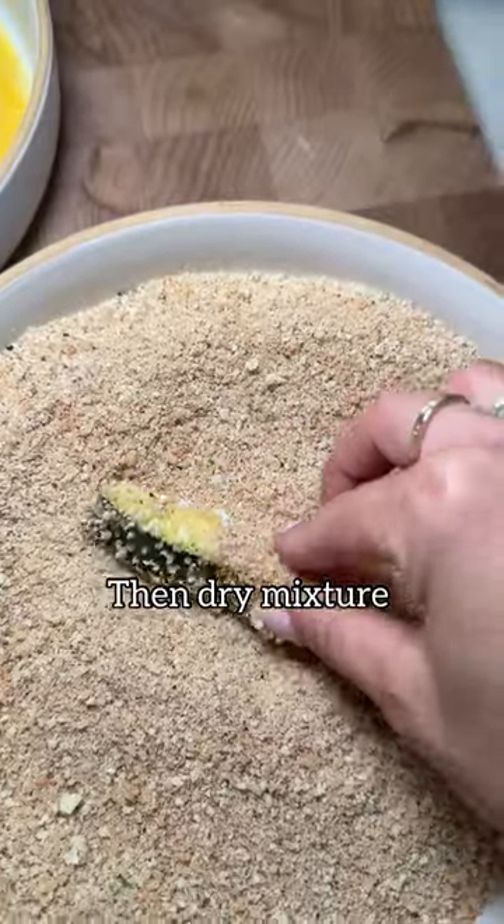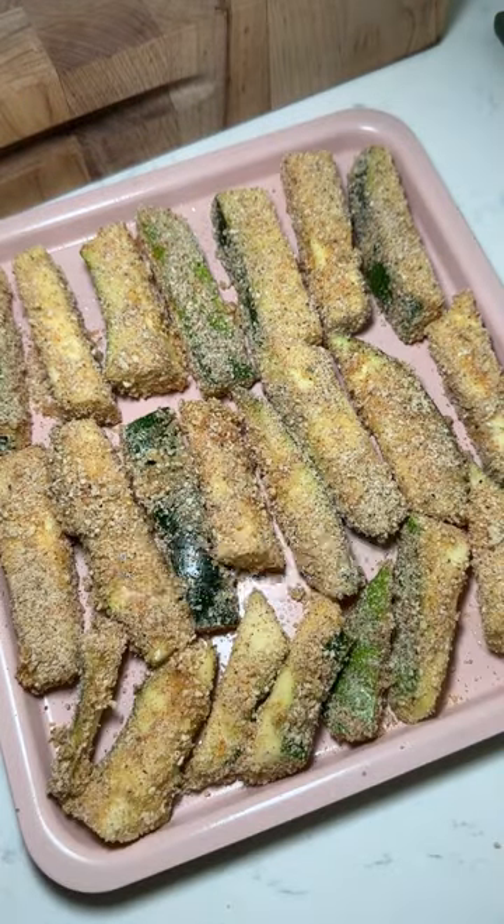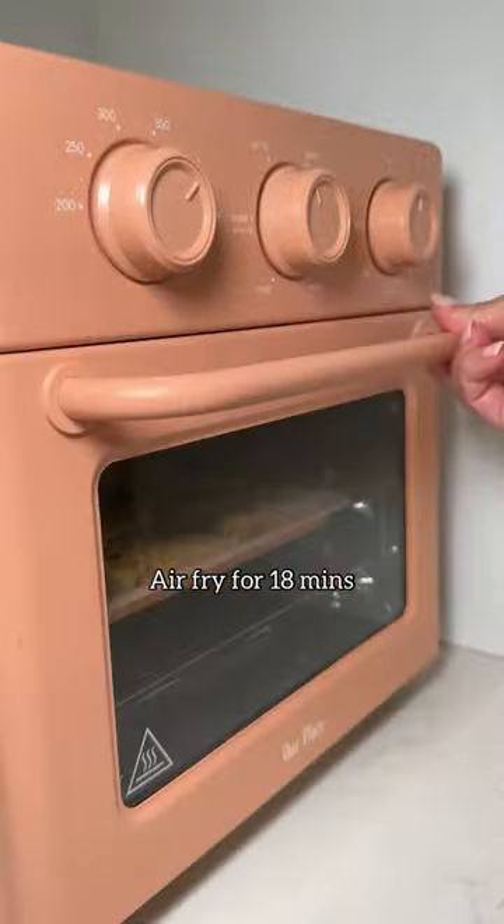You'll dredge that zucchini into the wet mixture and then the dry mixture, and then right onto the air fryer in a single layer. Spray them with some avocado oil and then right into the air fryer for just 18 minutes.